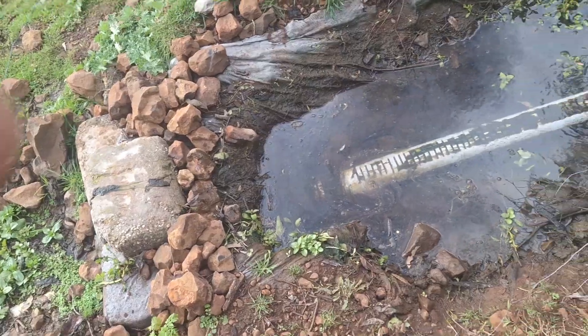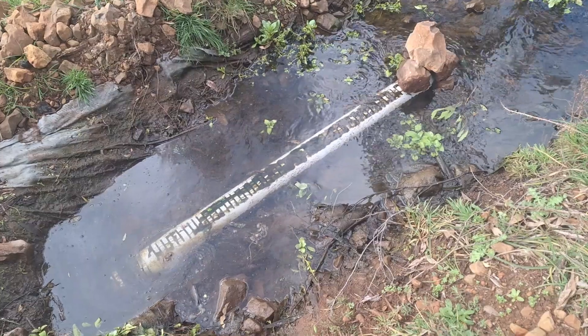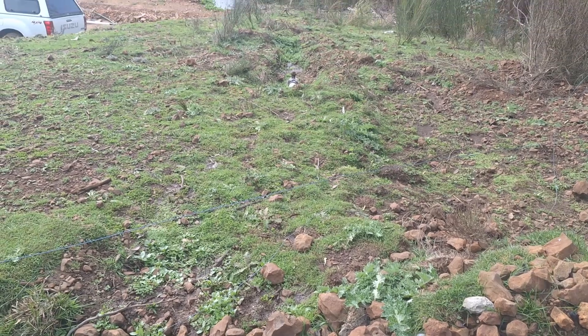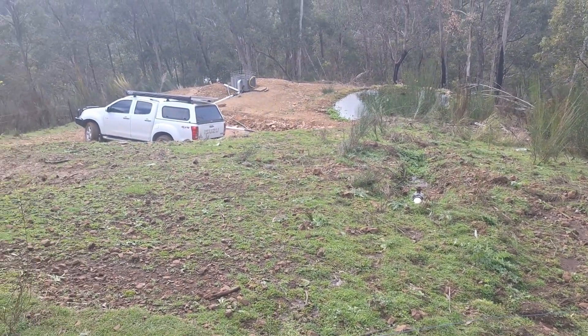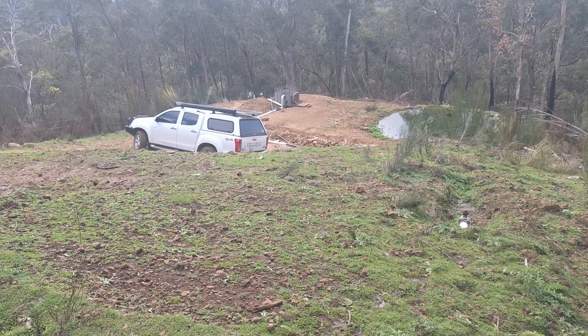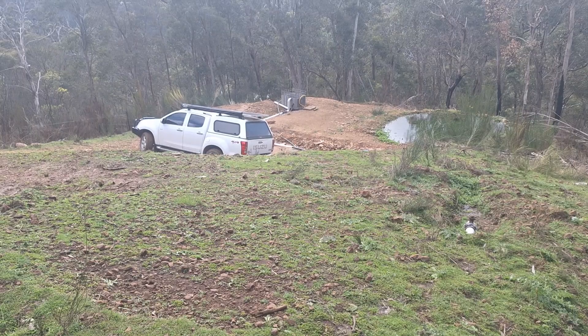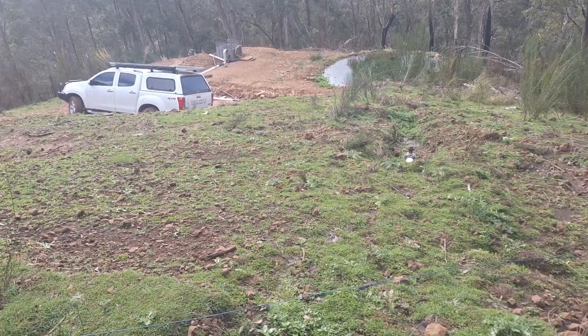Hi, Brett Porter here from Bunyip Pumps. This is another PA-13 Bunyip water pump in Alpine country in Victoria near Omeo. This is the strainer, the start of it, and it goes downhill. On the other side of the vehicle you've got an IBC tank with the pump sitting in it.